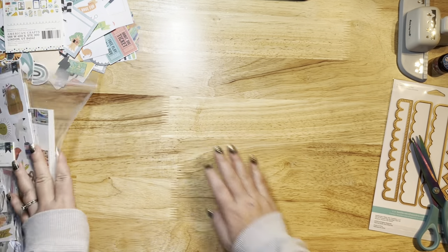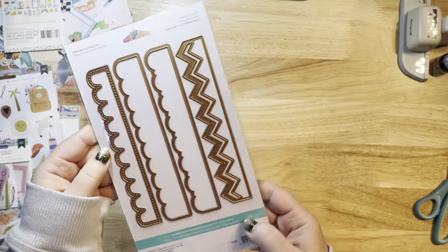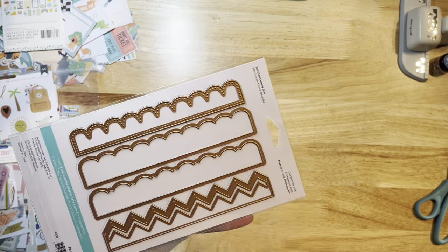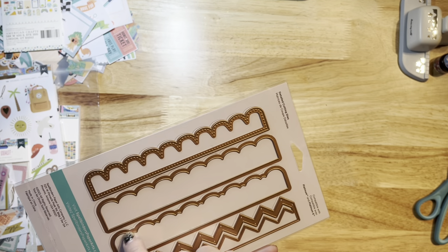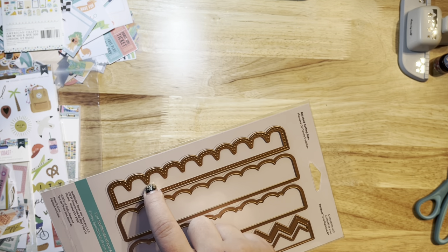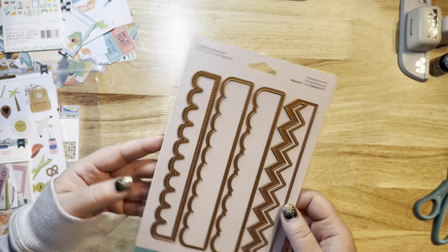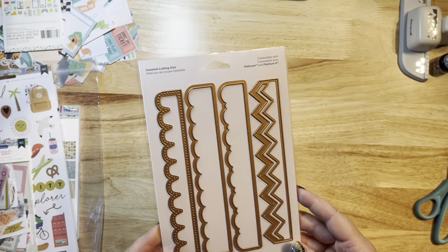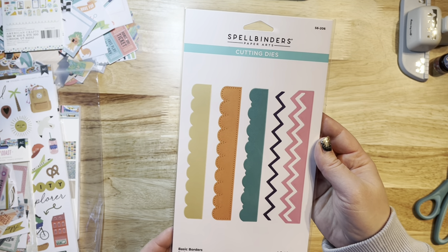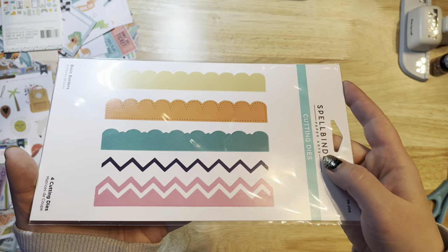I also got these dies for my manual die cutting machine. They're super pretty — they have a scalloped edge, one kind of looks like a cloud, and one's chevron, but I really love how they're embossed with little dots on the outside of the design. I love tucking these beside my photos as borders. They're by Spellbinders and they're called Basic Borders.